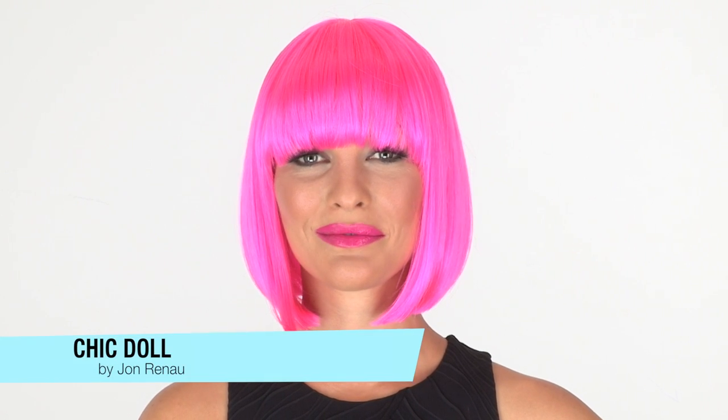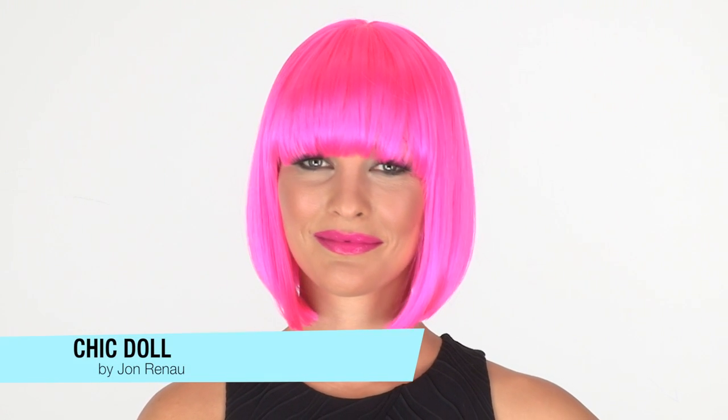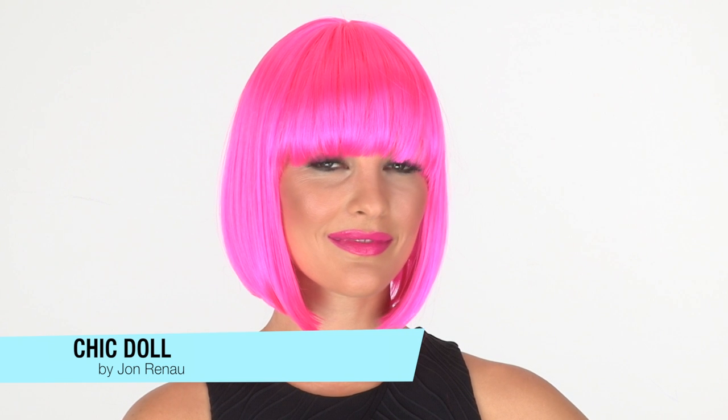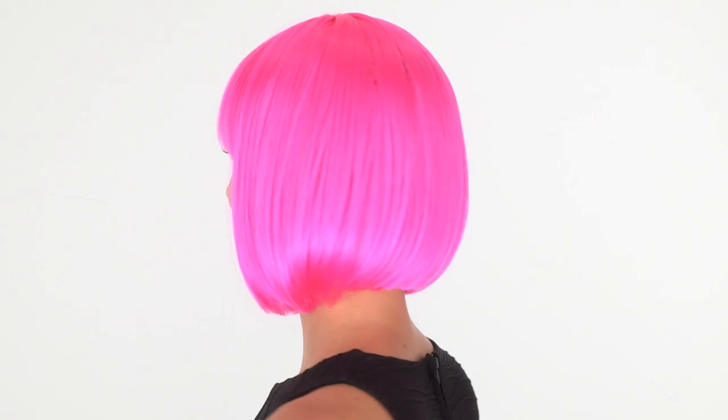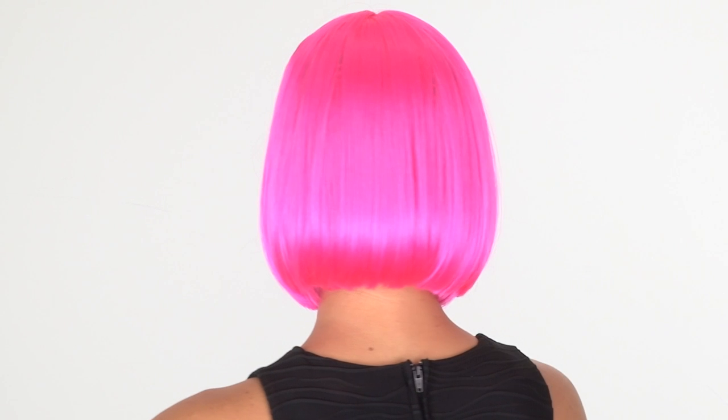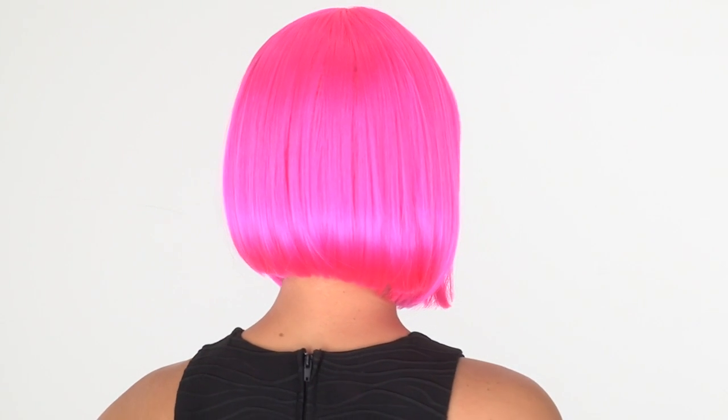Chic Doll by Jon Renau is the perfect flowy bob with full bangs. It comes in all of your favorite colors. The bang measures three inches — it's very bold and blunt. You can see that it's a chin-length bob that's slightly shorter in the back to give you that nice soft movement.